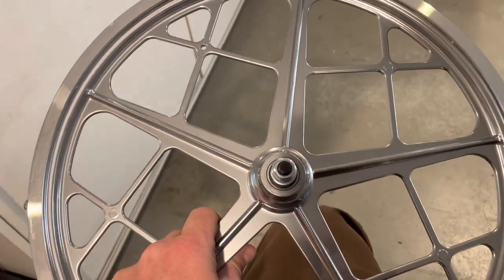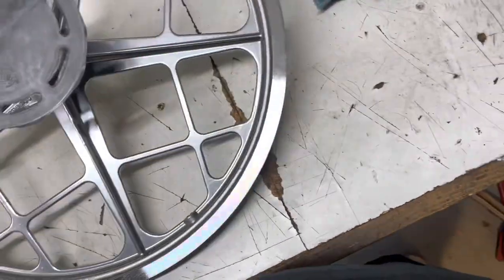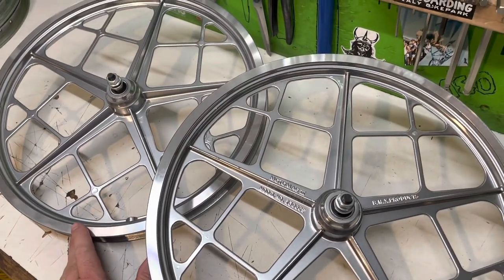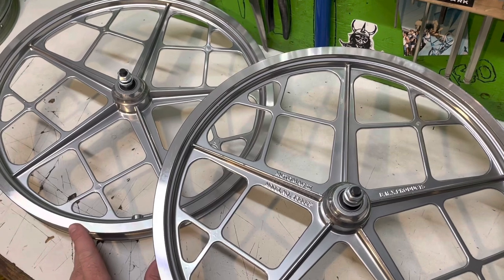These are gonna be awesome. Let's pull out the back one and get a good look at both. I am starving by the way guys — I haven't eaten today. Oh man, I've seen these back in the day but I've never seen a set brand new. These had to have looked insane to get back in the 70s, and they probably were amazing if you're doing some downhill racing.